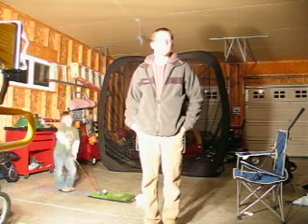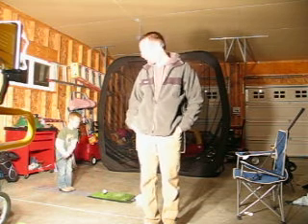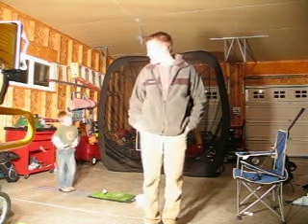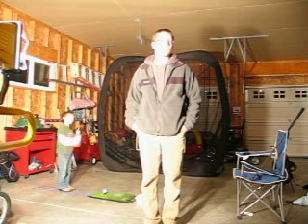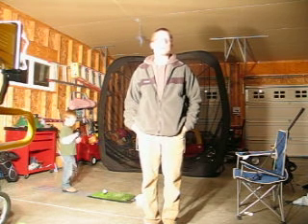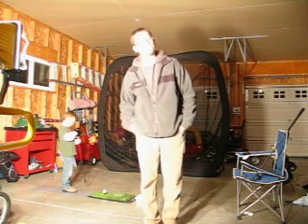We're here in the garage. We're going to do a little practice with Aiden right now. I think we're going to start by hitting some irons and working on a little bit of chipping, and then we'll probably hit some drives. Enjoy.